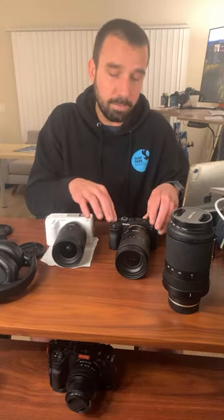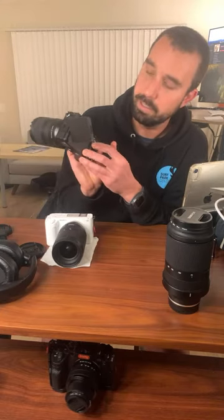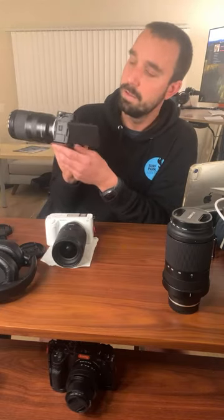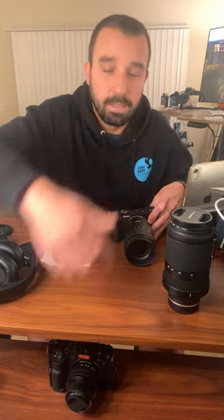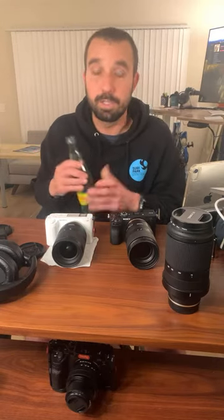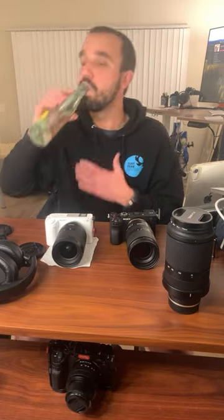The ZV-E1's buttons are a lot better — more like the A7S III, easier to touch. The A7S III buttons — every single button on it is the best thing ever. It's basically a full-frame GH5 with the best autofocus ever.